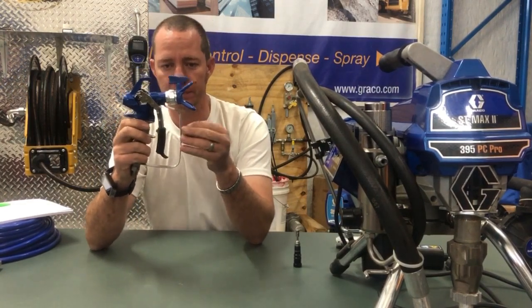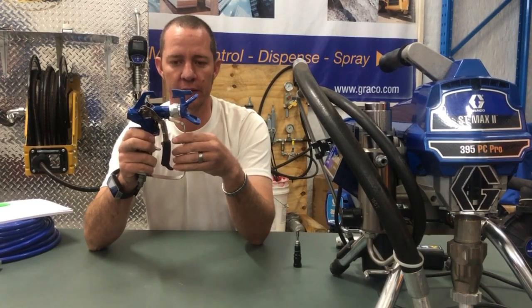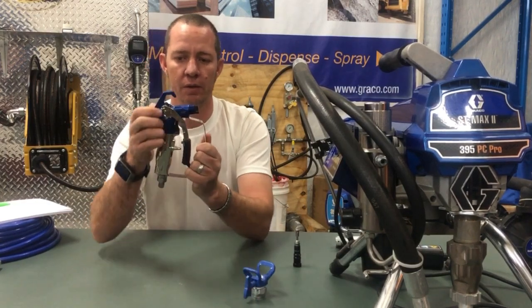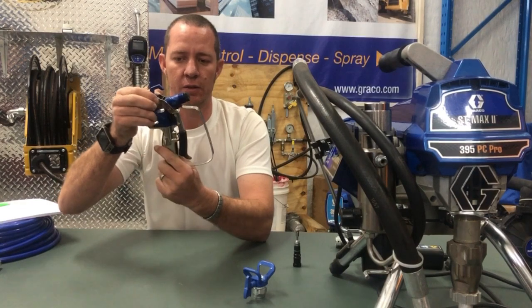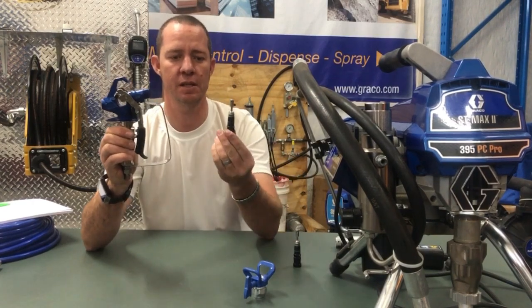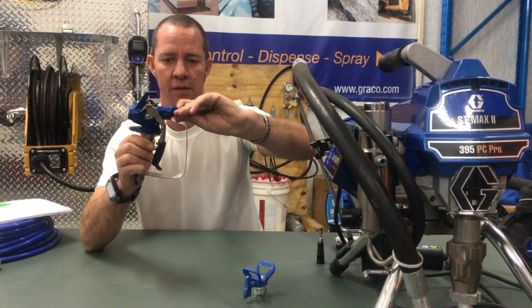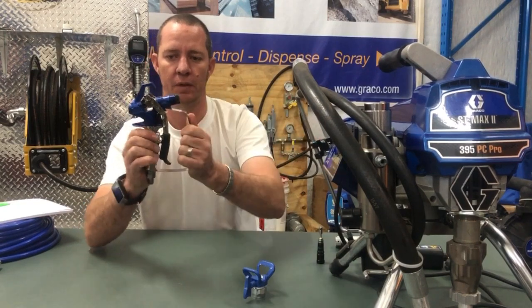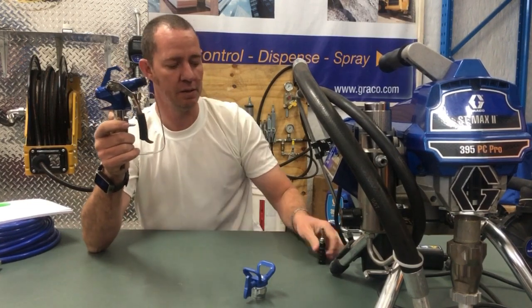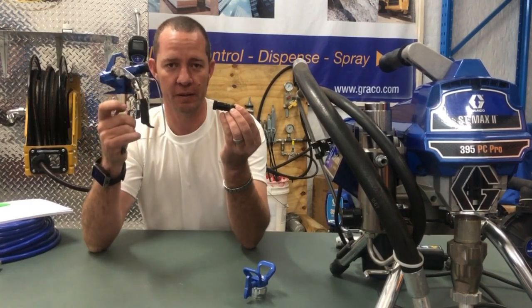Something else that they come along with is a needle cartridge system. So when you run into trouble with your needle and all of that, it's as simple as taking off that. There are two buttons there that you depress — you completely disengage the handle. You take out the complete needle set like such, you replace it with another one, clip it back into the spot and you're good to go. This saves you a lot of time. It's serviceable but it will save you time if you've got an extra one in your toolbox and you can go and service this at home.